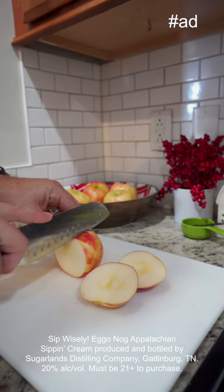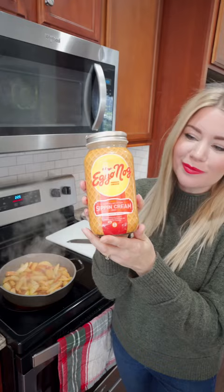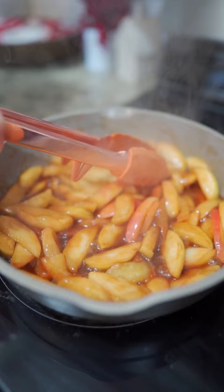First you chop up your apples, throw them into a saucepan, and add four tablespoons of butter, a teaspoon of cinnamon, a fourth a cup of brown sugar, and one shot of egg-o-nog liqueur. Let that simmer until the apples are cooked down and look about like a pie filling.